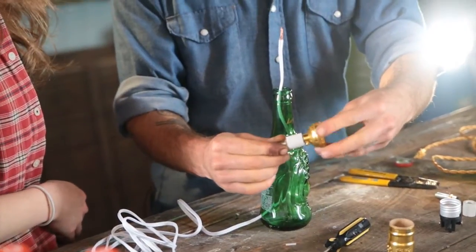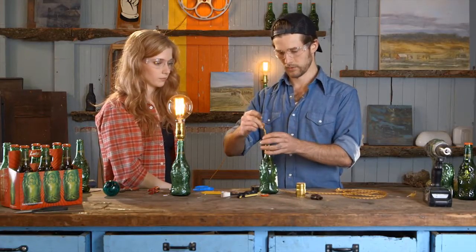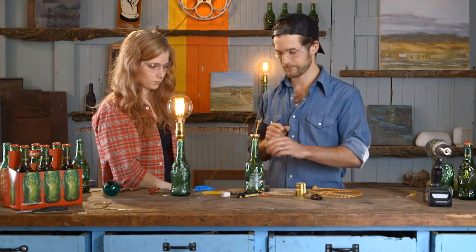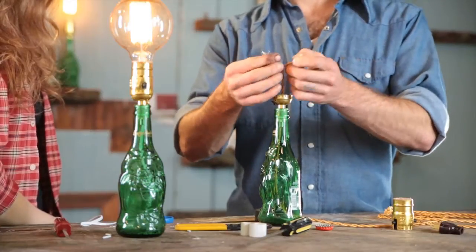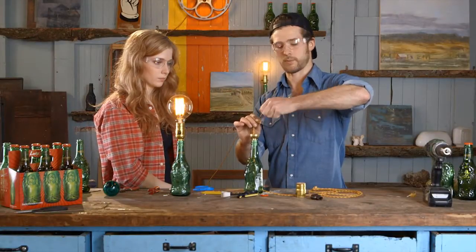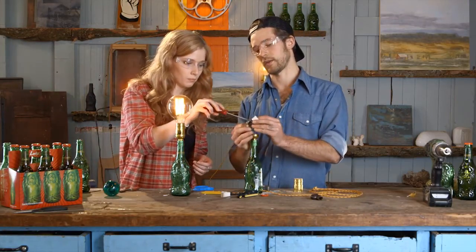Now we can thread these wires through so that slides down in there, and identify your positive and negative. In this case our negative is black and our positive is white. Let's start with the positive — the white goes on the brass and you can tighten.